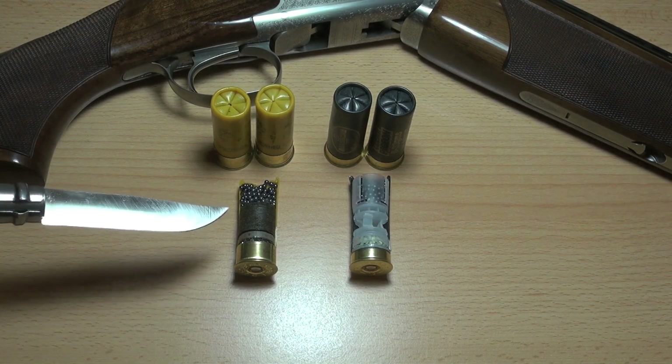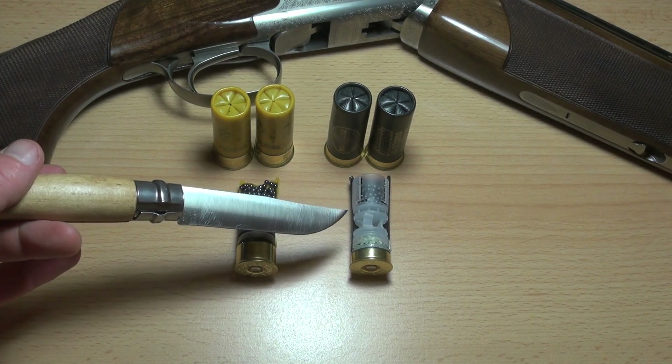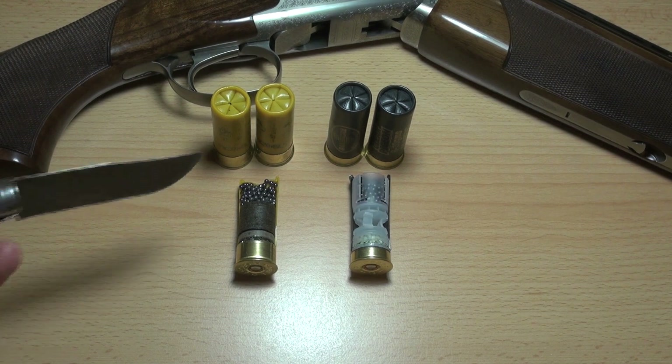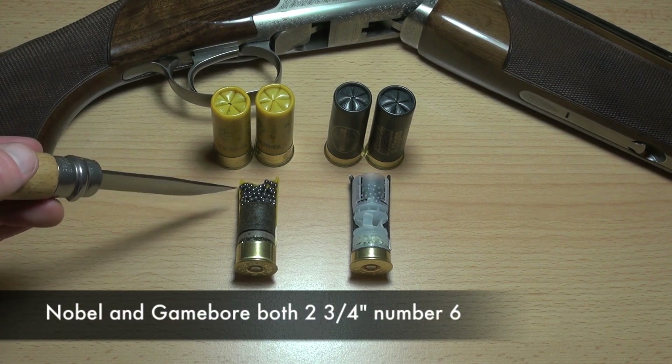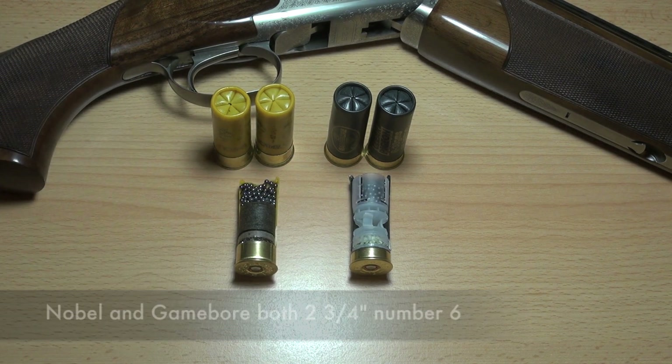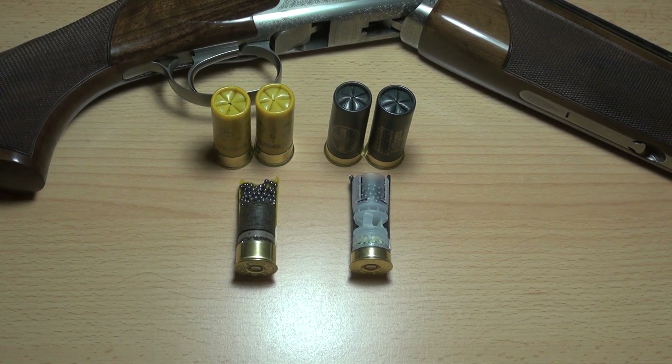Now obviously this is fibre wad and this is plastic wad. These cartridges are slightly different, which is annoying, because this load is 32 gram — which is obviously the weight of the shot — and this load is 30 gram. So they're not 100% the same, but with testing we should still get a very good idea of the differences.